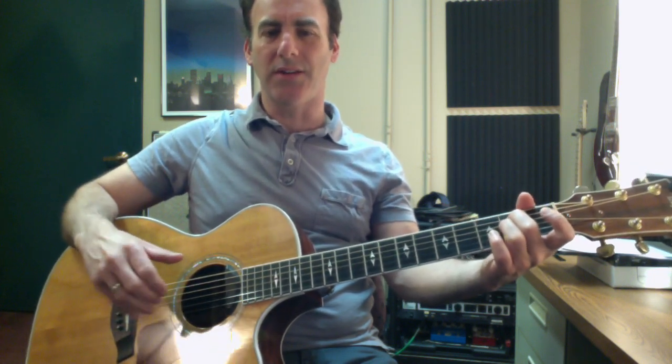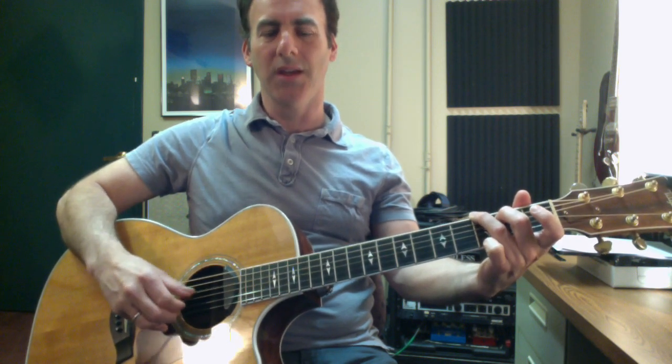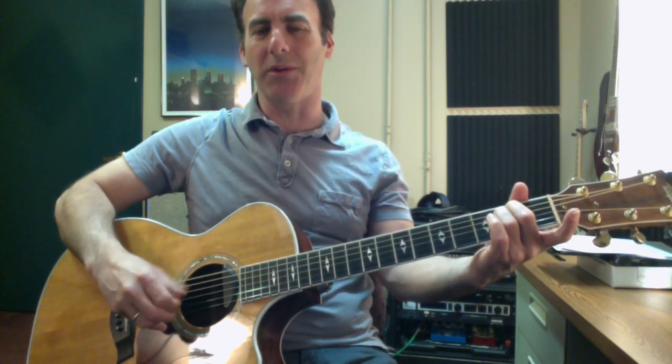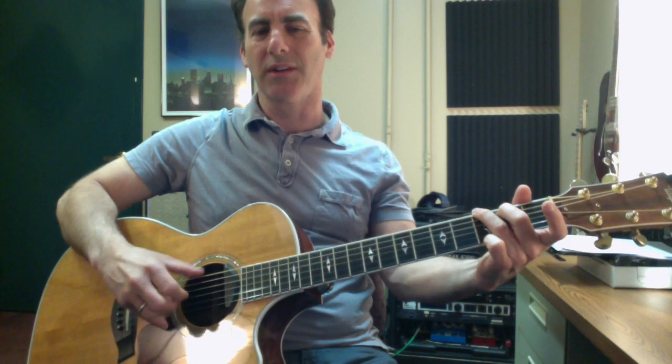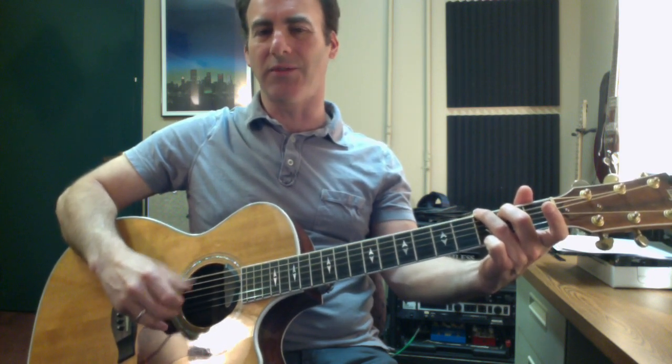Now we're going to get another tier of complexity. I'm going to do thumb, index, thumb, and then middle finger on the B string. This is sort of what's commonly known as Travis picking, and this is sort of the second half of the Boxer pattern from Simon and Garfunkel, but it's been used on a million songs. It's a really simple pattern that just sounds great — sort of chugs along.